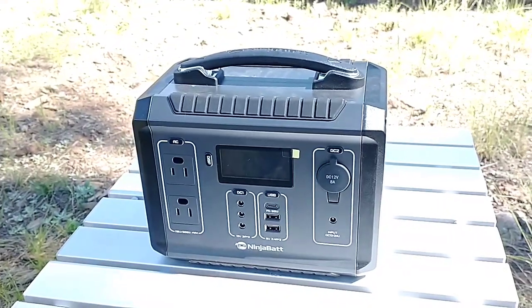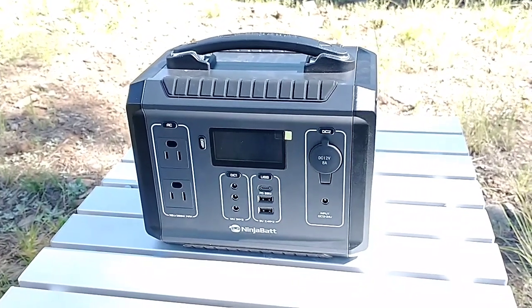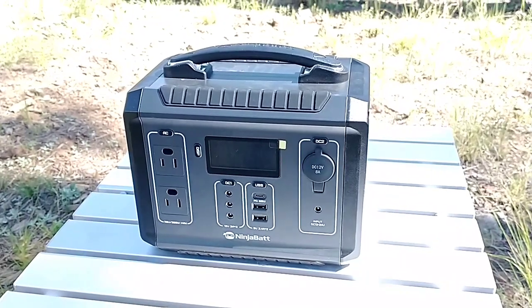One thing you're probably asking already is: can I charge my phone while I'm charging the NinjaBat? Yes, it has pass-through charging. That is huge.